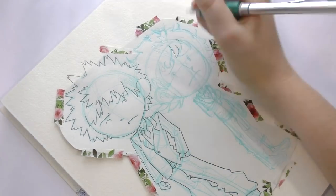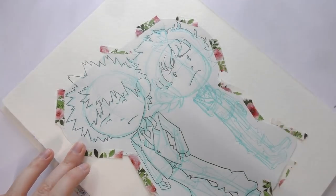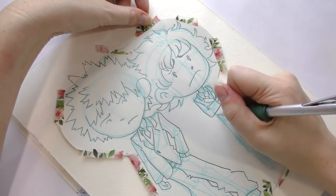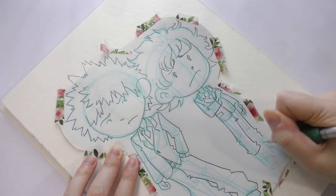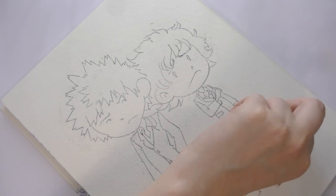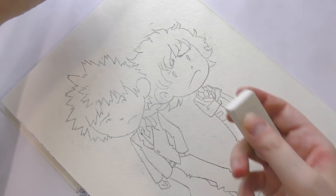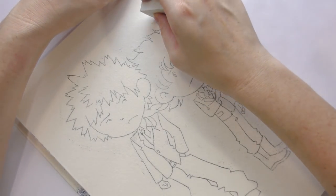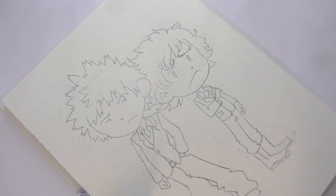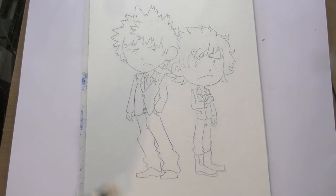I'm going to go ahead and remove our graphite transfer. As you guys can see, a lot of the graphite we wanted transferred, and a lot of the graphite we maybe don't want transferred. So the next step is just to clean this up with an eraser — a small eraser if you've got one is best; it'll help you get in there and clean up the details. I've gone ahead and erased all the excess schmutz.